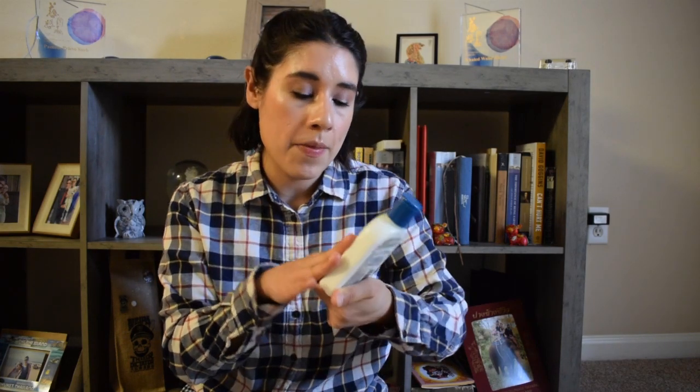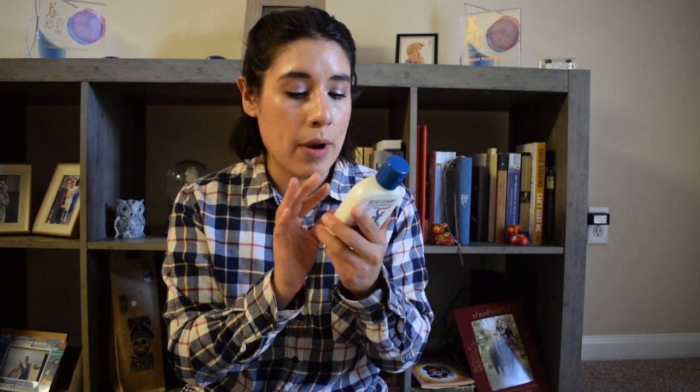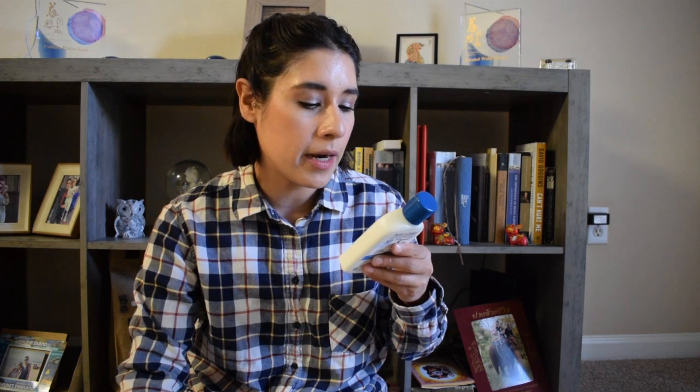Some details about the packaging: it's the standard Blue Lizard plastic packaging with a little cap. You open it and dispense the product by squeezing the bottle. The label is on the front and there are directions on the back. There are no chemical active ingredients — it is a mineral sunscreen containing 10% zinc oxide and 8% titanium dioxide. It is water and sweat resistant for 80 minutes.